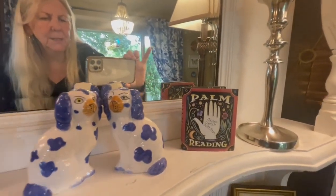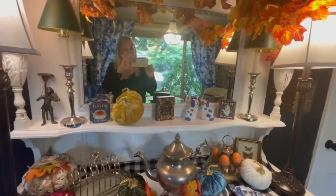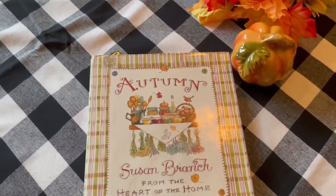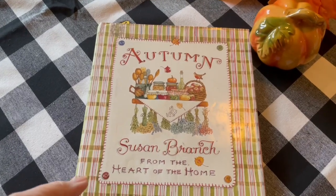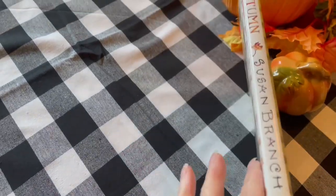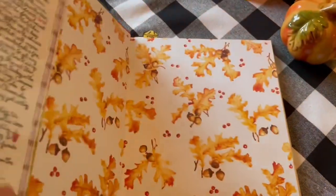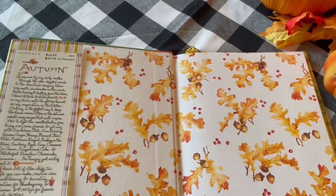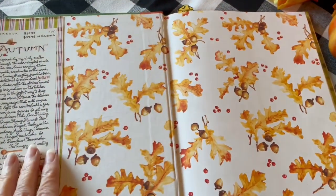Tea time, palm reading, teeny tiny little books. Hope you enjoyed my fall decor. I want to share one last thing that's part of my autumn decor every year. It's a book — just a nice little sized book, not too fat. It's called 'Autumn' by Susan Branch, 'from the Heart of the Home.' She has many followers. This is one of my other little collections, just like my April Cornell collection. Look at how beautiful the inside color cover is.